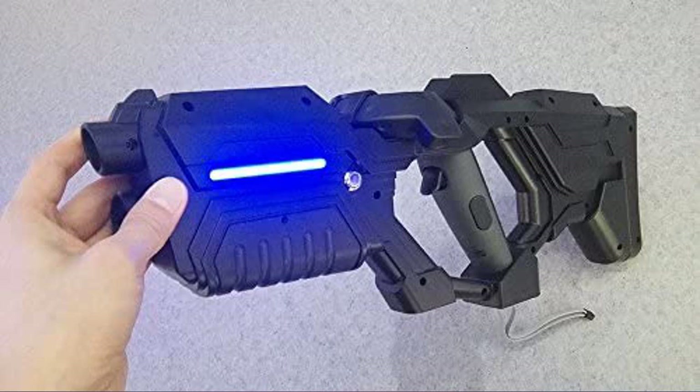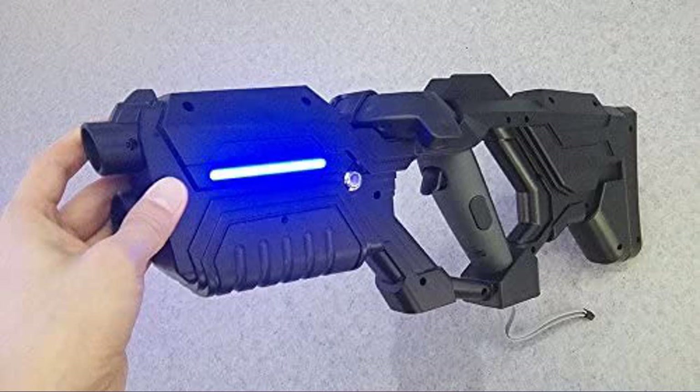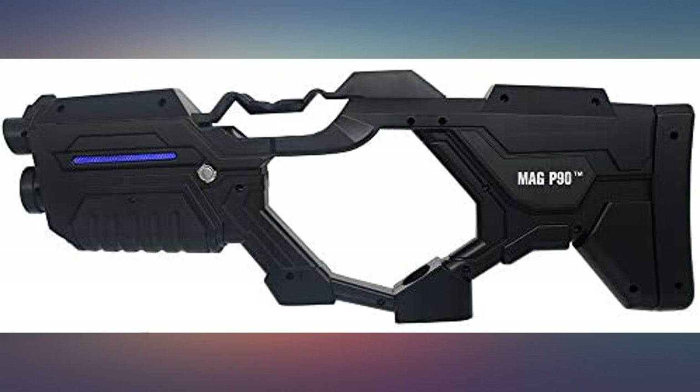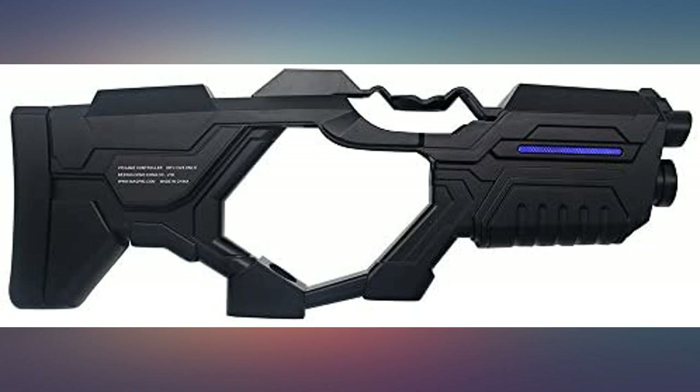So the biggest complaint is the price. It's for the HTC Vive — not sure why folks would complain about the price if they own a Vive. Stick with the Oculus if you don't want good quality and a superior product. The HTC is pricey, but not to the folks that can afford it.